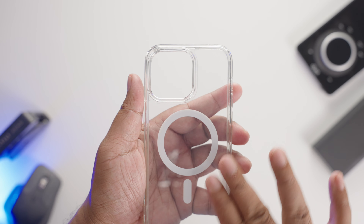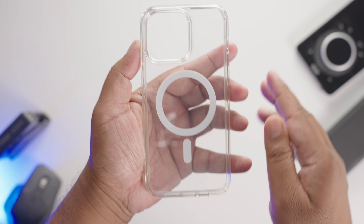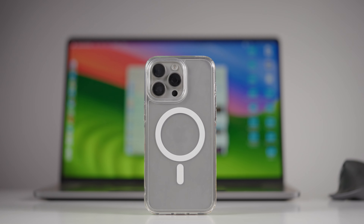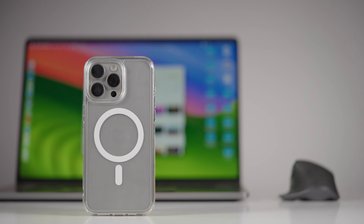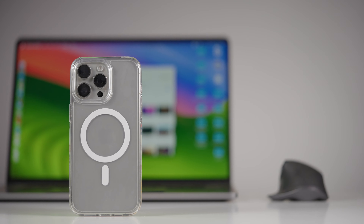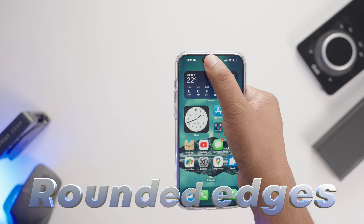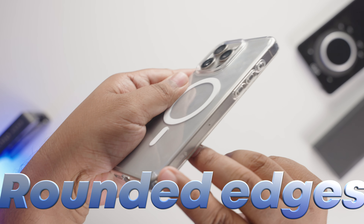The first thing that caught my eye about the Spigen Ultra Hybrid MagSafe case is its slick look and stylish design. This case is so thin and light, and with a transparent back, it's a minimalist dream. The best thing about this case is that it feels amazing in hand, especially for one-handed use. It has rounded edges, which gives this awesome feel in hand.